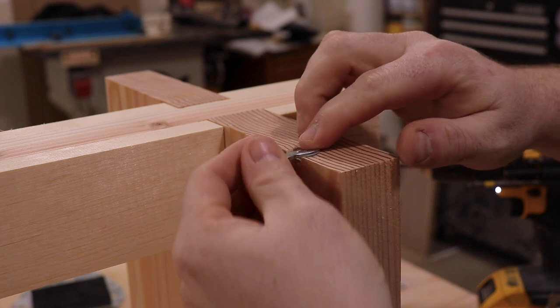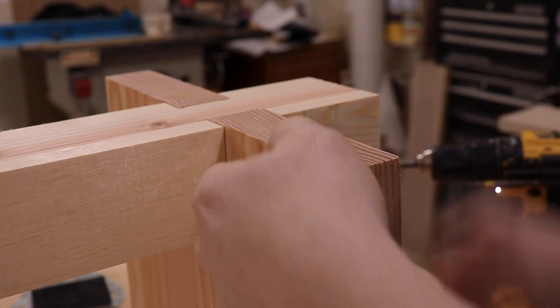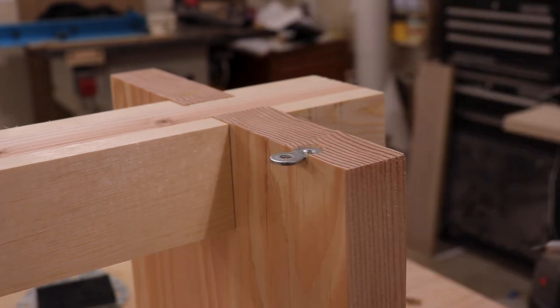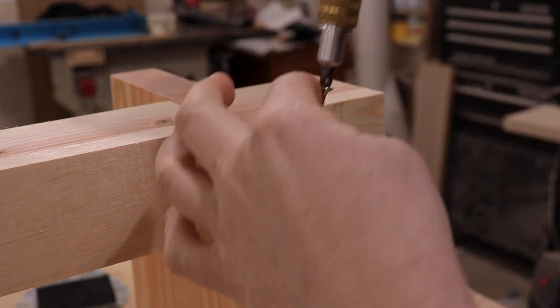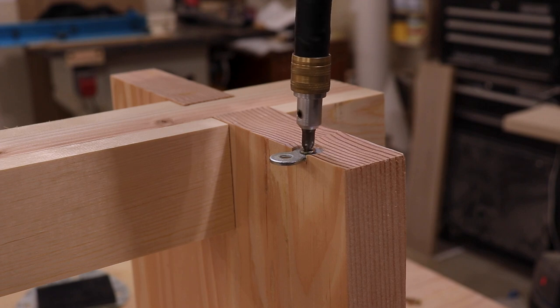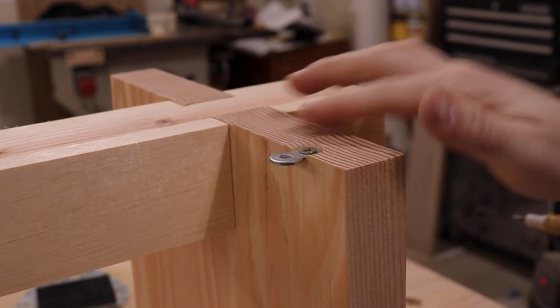I'm going to take our figure eight fastener and set it in place. I'm going to be using an inch long wood screw instead of the screws that it came with. Perfect right there.